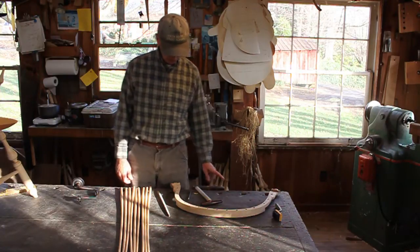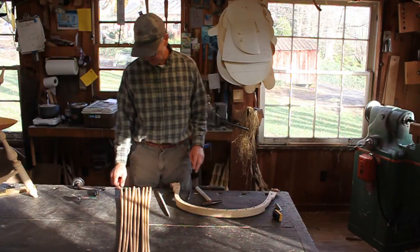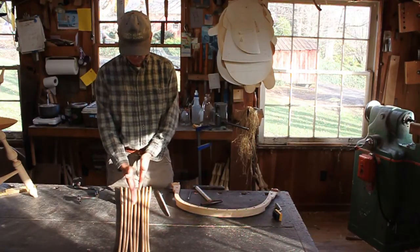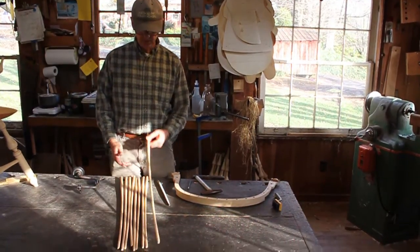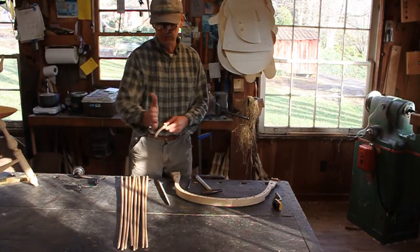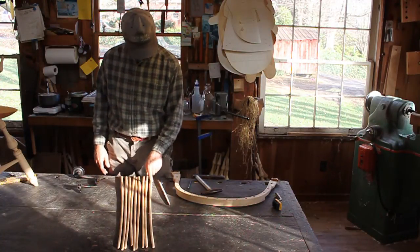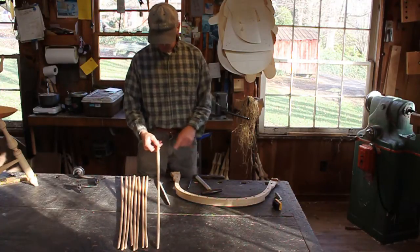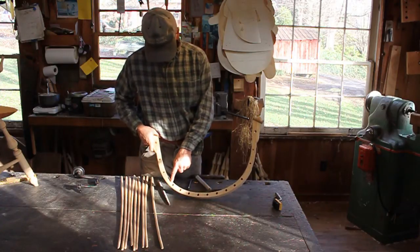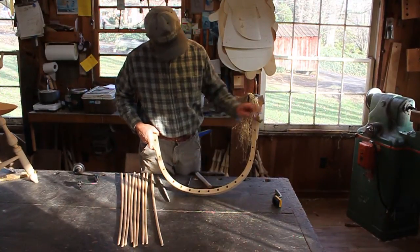I'm over here ready to taper the holes and match them to the spindles. The first thing I did was pick out my best spindles and put those in the middle — the straightest spindles. The crookedest spindles go on the outside, so you can see the bow in that one, but those are going to work just fine. I've numbered them, so I'll make sure to put the corresponding numbers on the bottom of the arm rail, fitting the right spindle to the right hole.